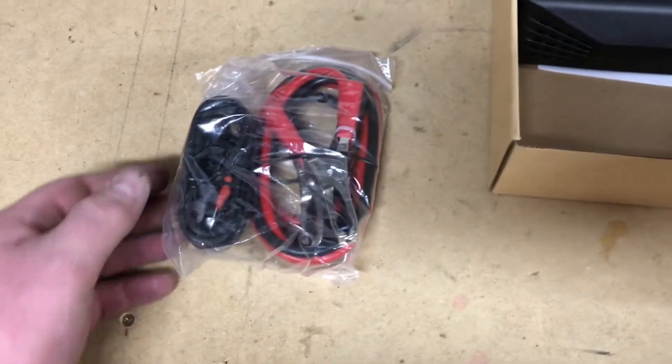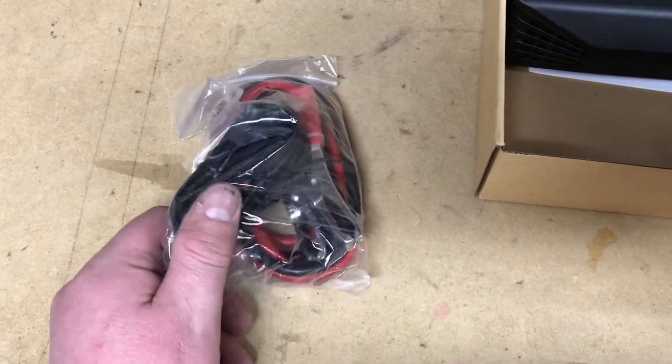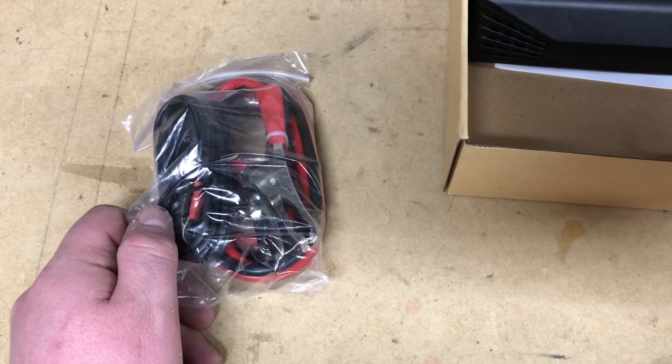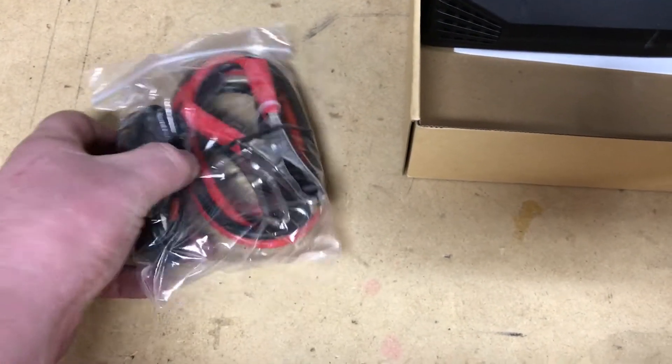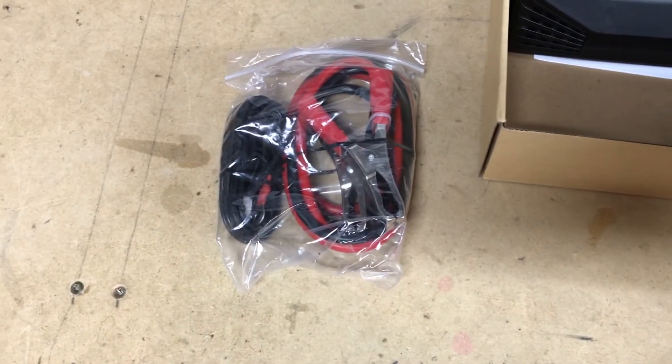So we have our cables. Now it comes with two different setups: you have a cigarette lighter connection for about 0 to 100 watts, and then anything above 100 watts, you're going to want to go directly to the battery, just because it's going to pull more amps.